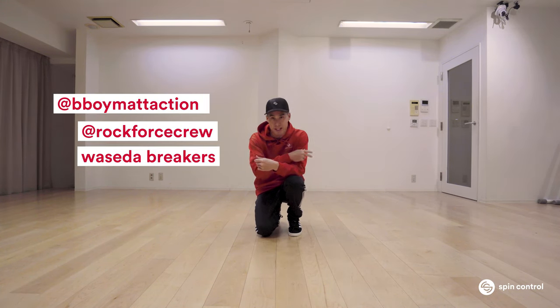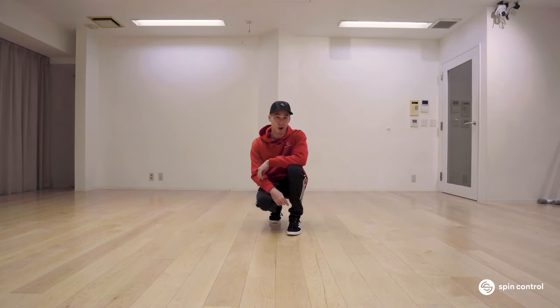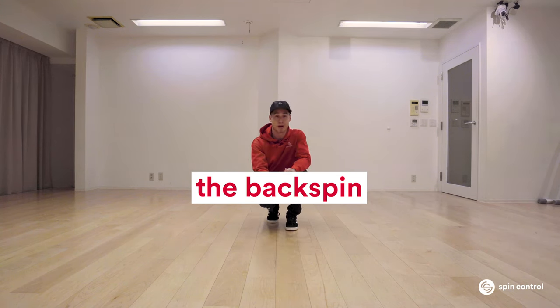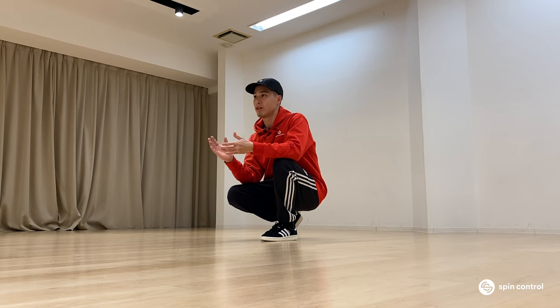Yo, what's up everybody, this is b-boy Matt Action from Rockforce and Waseda Breakers, and today I'm here with Spin Control to bring you another tutorial. This time it's one of my favorite moves called the backspin. The backspin is an awesome foundational power move because it teaches you so much about your body and momentum that you can't really get from other moves as easily.